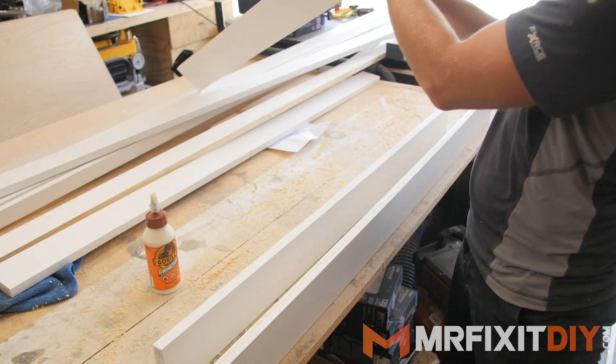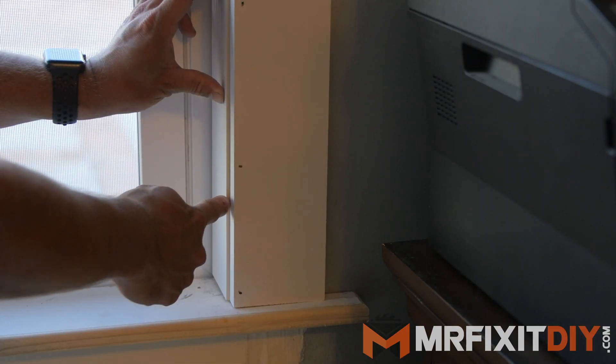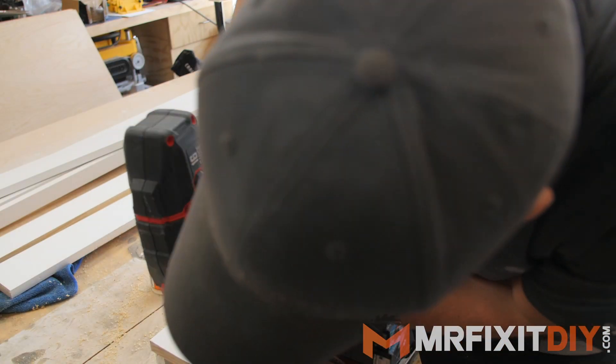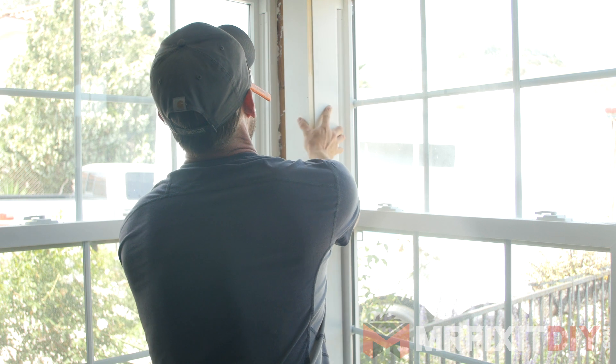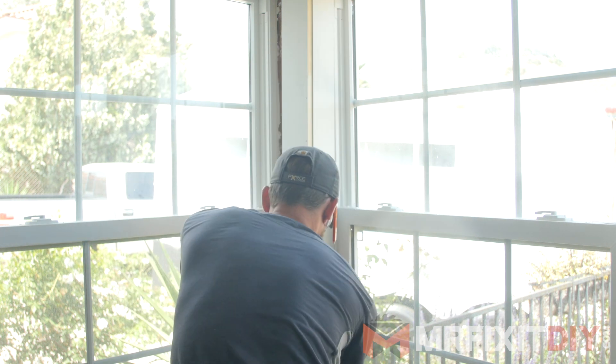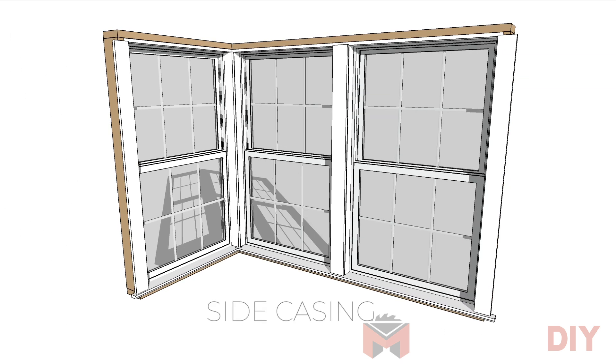I'm gonna have what's called an eighth inch reveal on all the casings all the way around, which is this small gap between the corners. So I make sure that I have that spacing on the corner piece when I build it, and then I install it in place. That builds out the inside of the window trim, and now we can focus on the trim around the outside edge. If you're working with replacement windows, this is likely where you'll start if you are updating the trim.